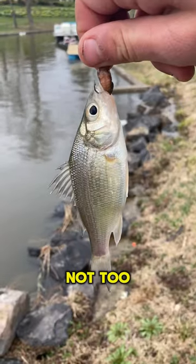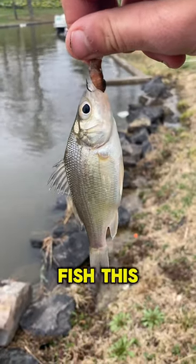I cast it out a little ways and dangle it in front of these fish's face. Not too long after casting out, I had my first fish. This fish is a white perch, and they're extremely overpopulated in this lake.